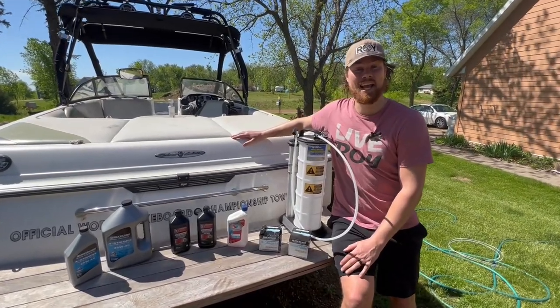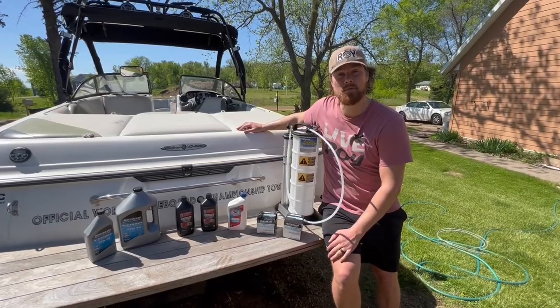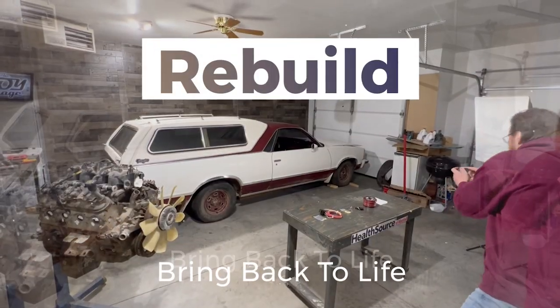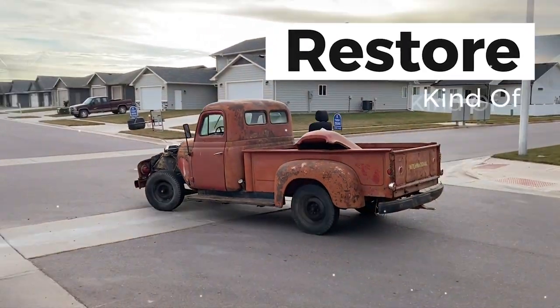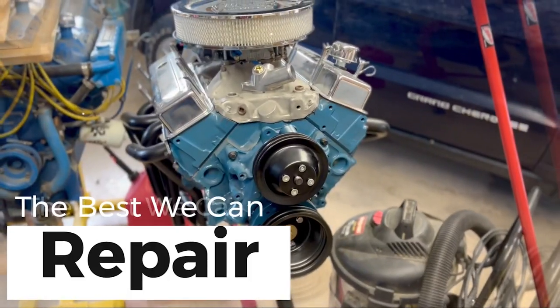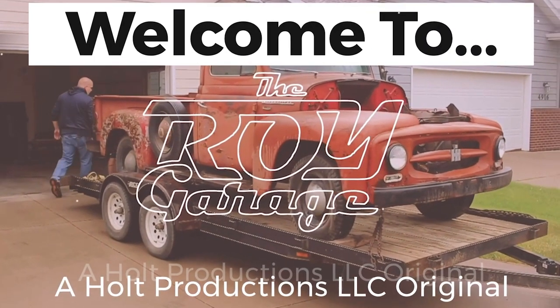Welcome back to the Roy Garage. Today we're going to be changing all the fluids in the boat and replacing a couple filters. Let's get started.